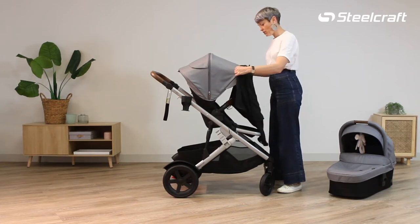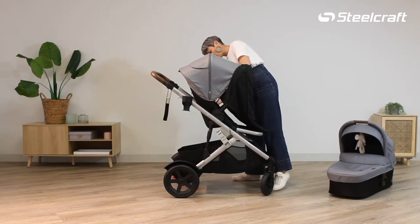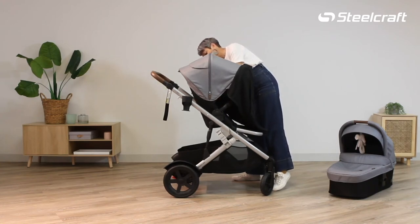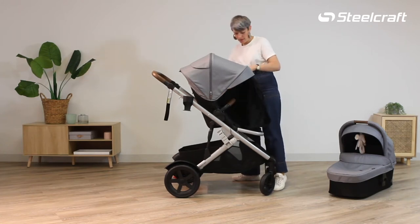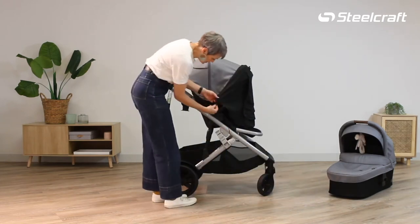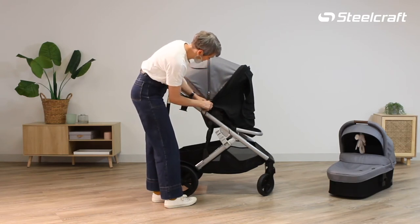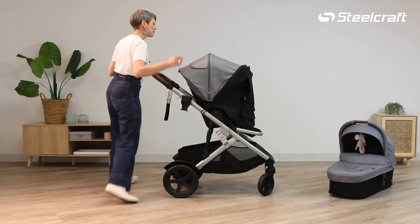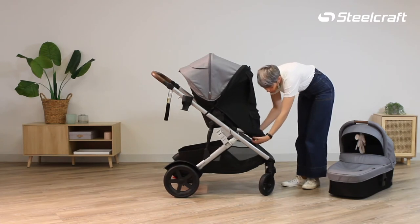Place that over where you can feel a metal bar, and then there are some toggles and straps that you're going to place around the frame. Pop it over the canopy pulling it taut, and then you can see there's a stretchy loop — wrap it around and then tighten that toggle.